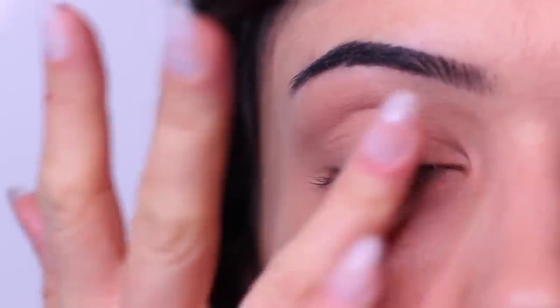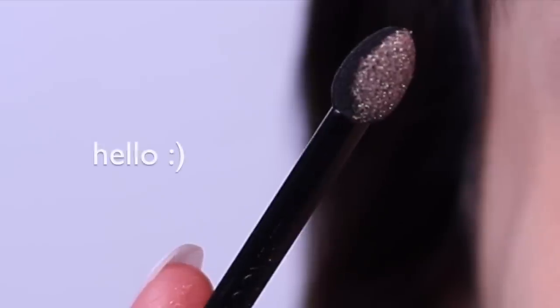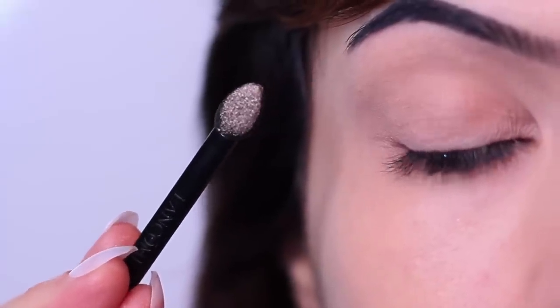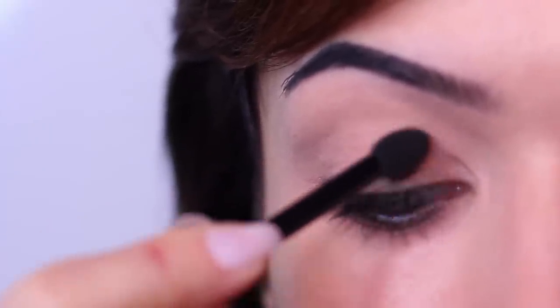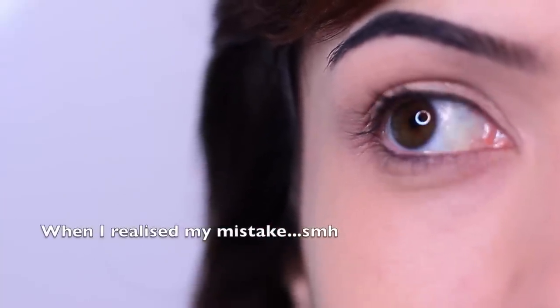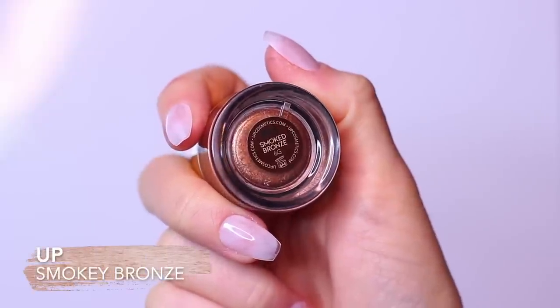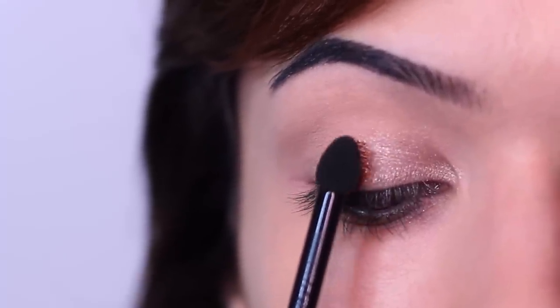Once I've applied my base, I go in with my first eyeshadow — the lightest shade. You want to load up your sponge tip applicator. This whole hack is based around using a sponge tip applicator. Swipe this on the lid, but don't immediately start blending. You just want to swipe it on and then move on to your next shadow. The next shade is the medium shade — swipe that beside the first one, right in the middle of the lid. Don't blend, just swipe.